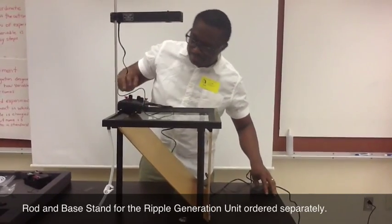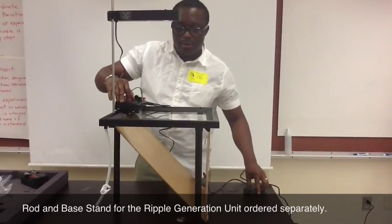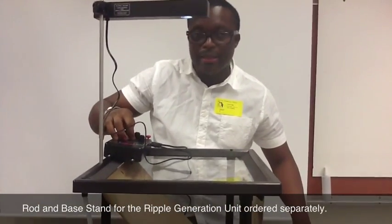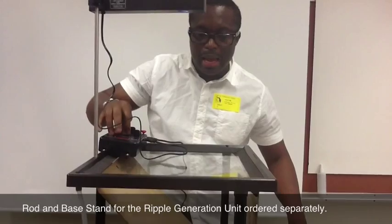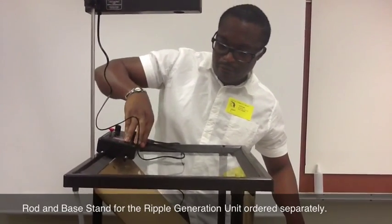Turn our system on and check our light. Voila! We have our light. And let's check the probe. Voila! We do have it. So let's turn it back off.